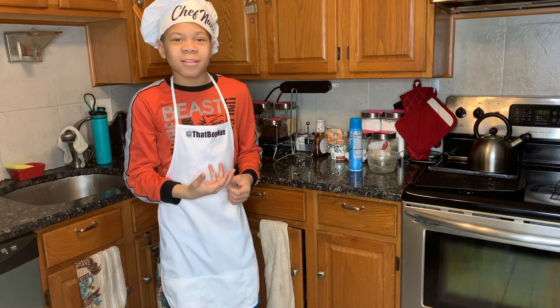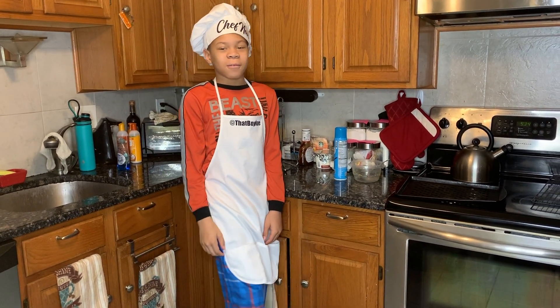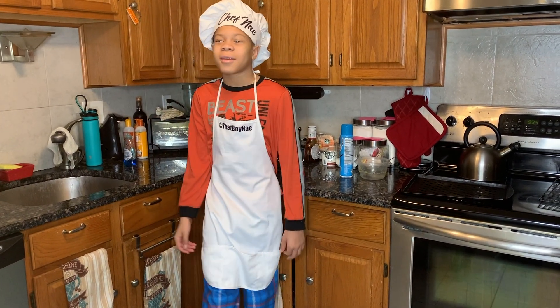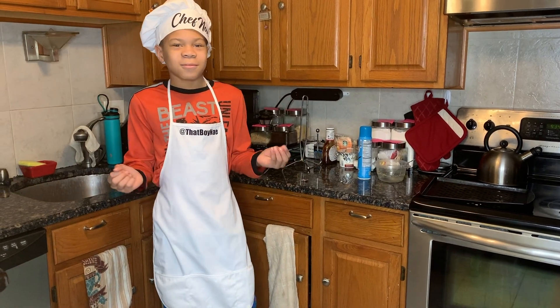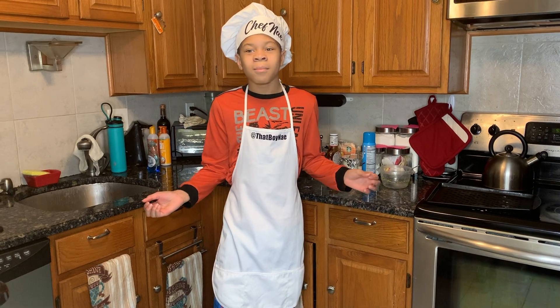What's up guys, it's Ned back with another upload. I've been gone for a month, had fun during quarantine, but I hope you guys are healthy. Thanks for clicking on this video — make sure you enjoy it.